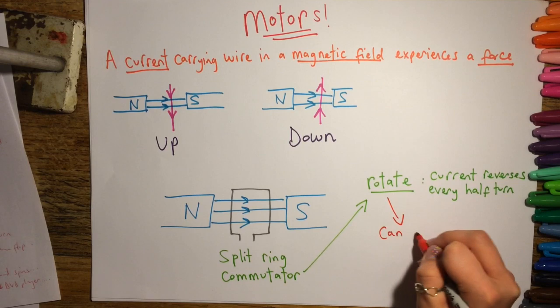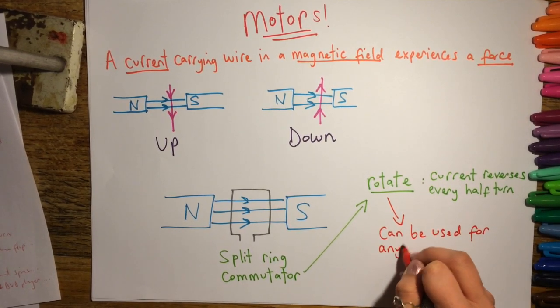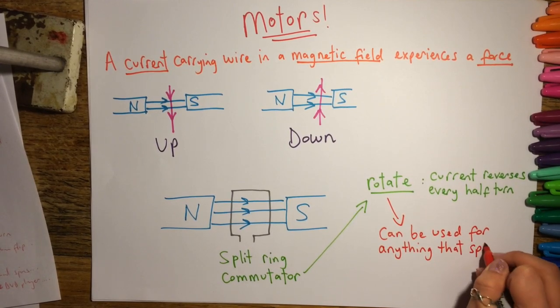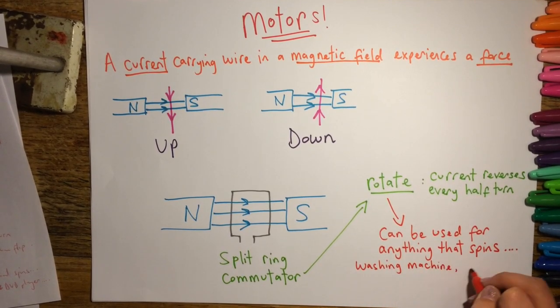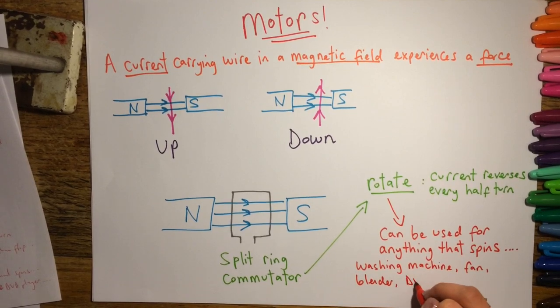The fact that the split-ring commutator allows the motor to rotate rather than flip means it can be used for anything that spins — good examples are washing machines, blenders, DVD players, fans, anything that turns something round. You are sometimes required to give examples in your exam, and please don't write the wheels of a car, because that is not an example of an electric motor.